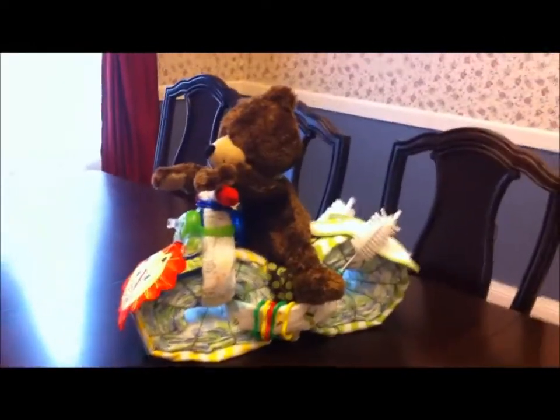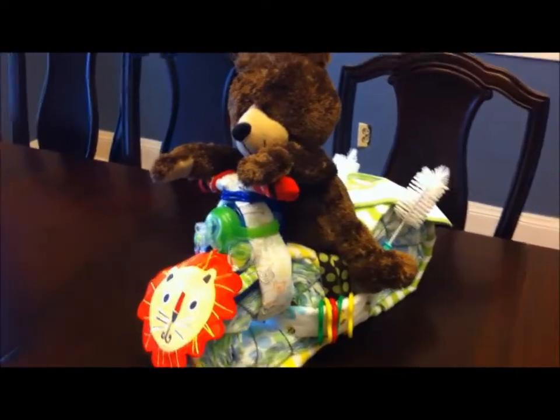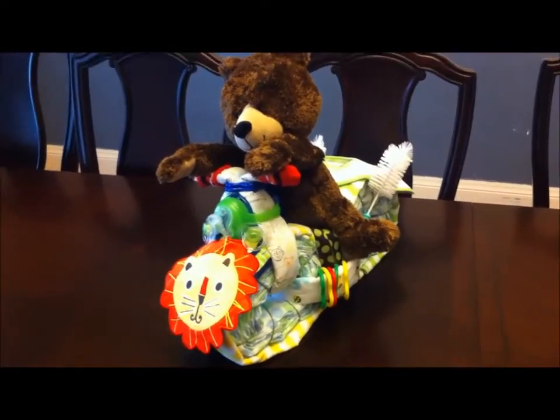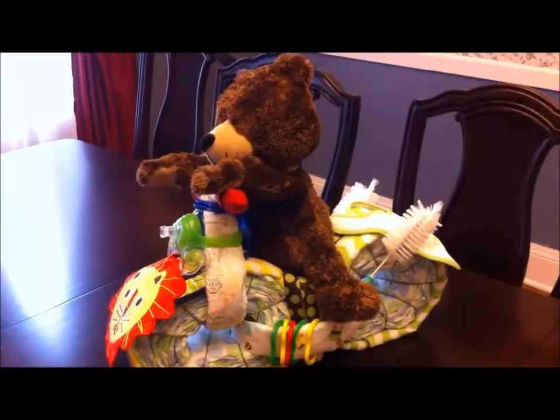We moved the diaper cake into the dining room for the baby shower. I put the bear on and situated him so you couldn't see the tape on the ribbon over the seat. I just put the headlights in once we got it to the table. It's pretty cute. Thank you.